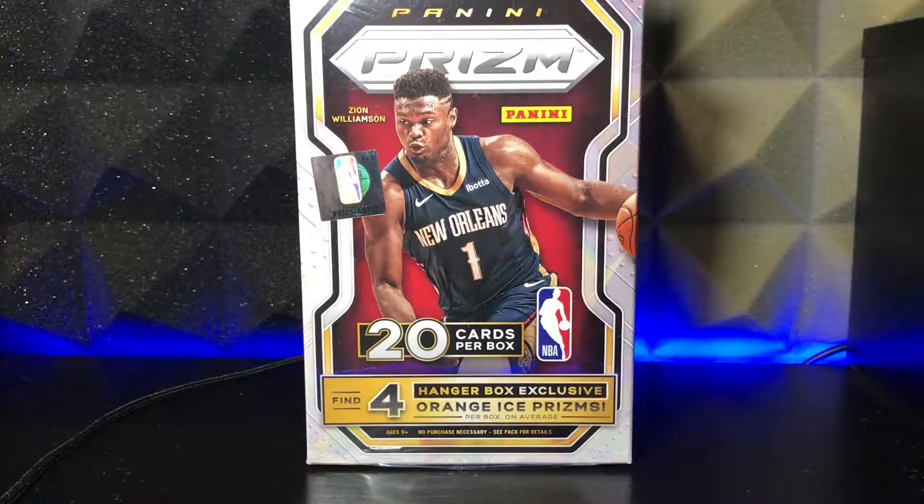Alright guys, it is the moment of truth. We have the brand new 2020-2021 NBA Panini Prism Hanger box, and I am excited because this is the first time I'm ever ripping anything basketball Prism. I've done football Prism, but it was like the Walmart Blaster box — it barely had any rookies. It had like two rookies in the whole entire Blaster box, and there were like eight packs.